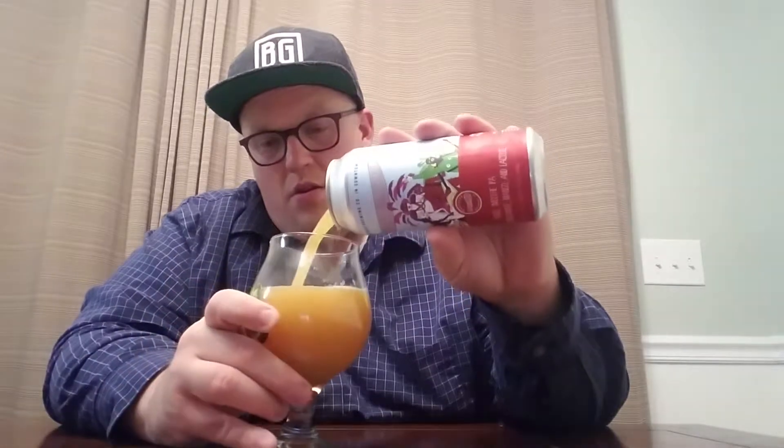So crack it open and see what we got. Whoa. I don't know what pomegranate looks like — I expected this to be like red colored, but it actually still looks like just a really hazy IPA. It pours a really hazy, darker golden color, basically orange, with a very, very small white head.